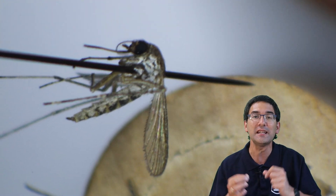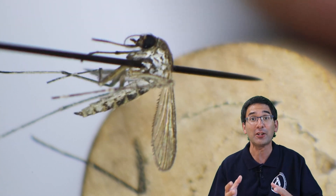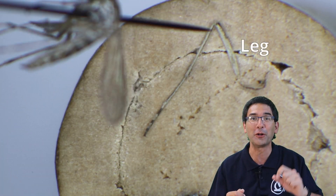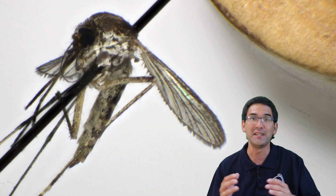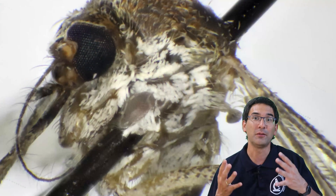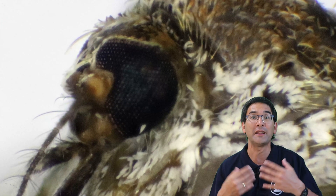So I decided to use so-called entomological needles — very fine needles that insect researchers use to pin their insects. This was successful: I was able to pin the insect on a piece of cork, which allowed me to rotate and manipulate it better and get much better images. We can see that the insect is covered in lots of scales, and we're going to have a closer look at them later under the compound microscope.